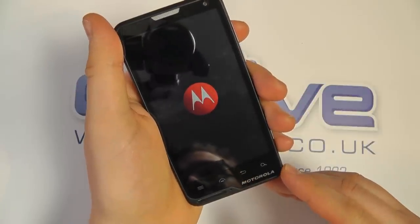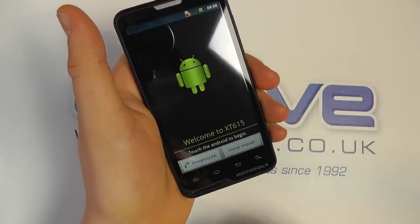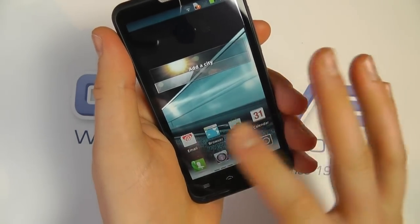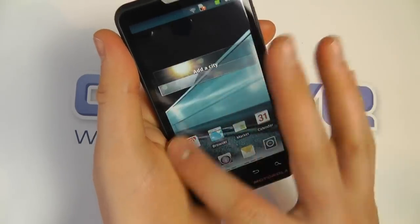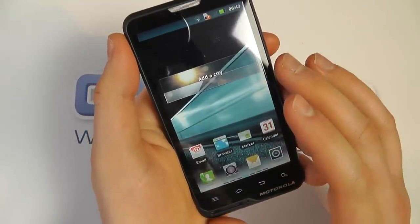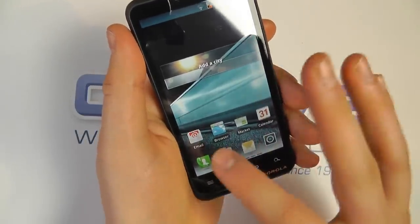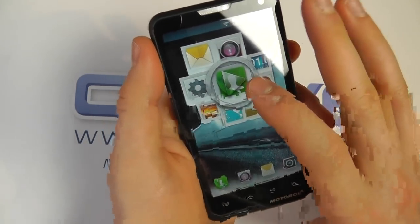The device is just booting up. The device has now booted and we're going to quickly run through the setup procedure. We're now at the home screen — first time we've booted this up — and you can see a familiar Android experience with customisable home screens. Because this is Android 2.3.7 we won't go into massive detail on the software, but Motorola have made some customizations with their Moto Switch skin.